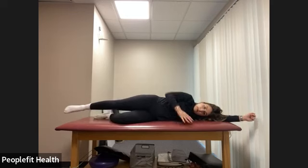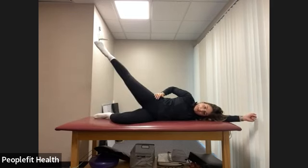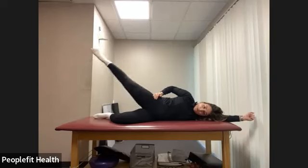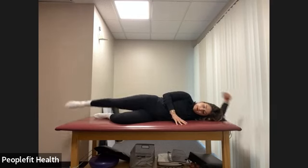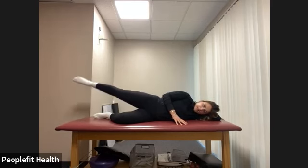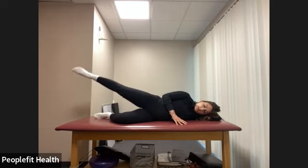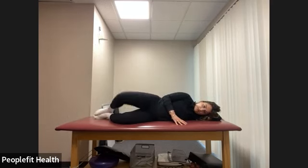Straighten that top leg. Check your form — make sure your hips are stacked right on top of each other. We lift up one and down, all the way down, reaching nice and long with that leg — eight counts. And we pulse, down just halfway, for eight counts. Lower, then bend the knee back to clamshells for one more round here.